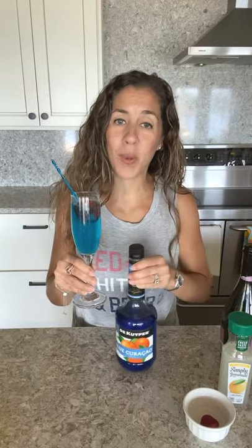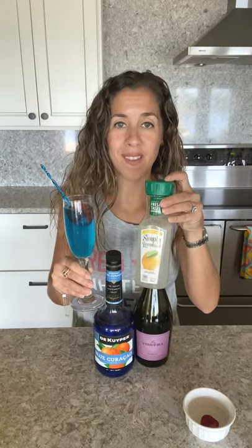Line up your glasses on Saturday morning, pour a little bit of your blue curacao in the bottom of all your glasses and some Prosecco — you can easily knock these out, it's so simple. Blue curacao and Prosecco are the necessities. As far as the juice, I used lemonade, but feel free to use pineapple or this pineapple coconut — those flavors go really well in this too. If you have both, do one of each and see which one you like better.